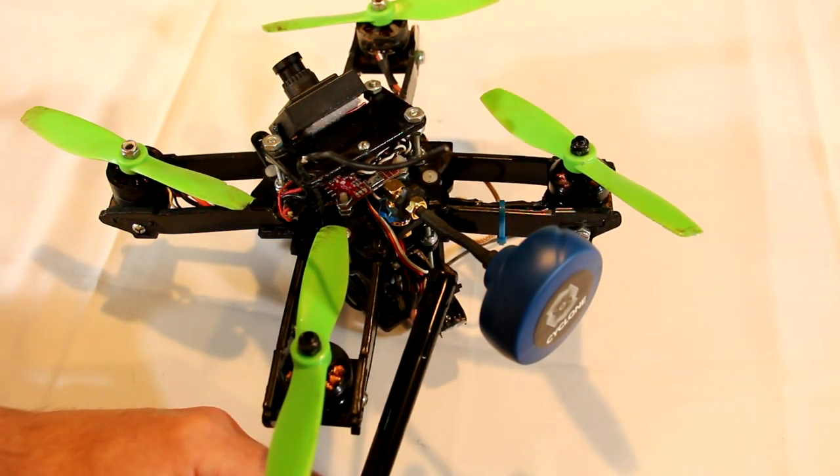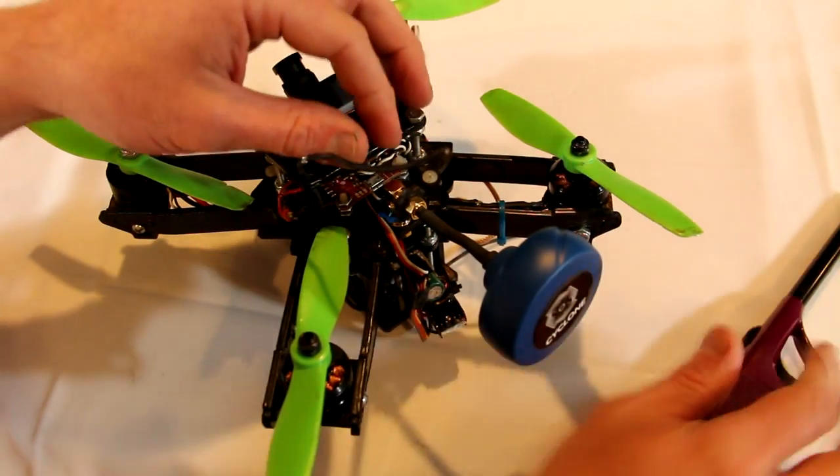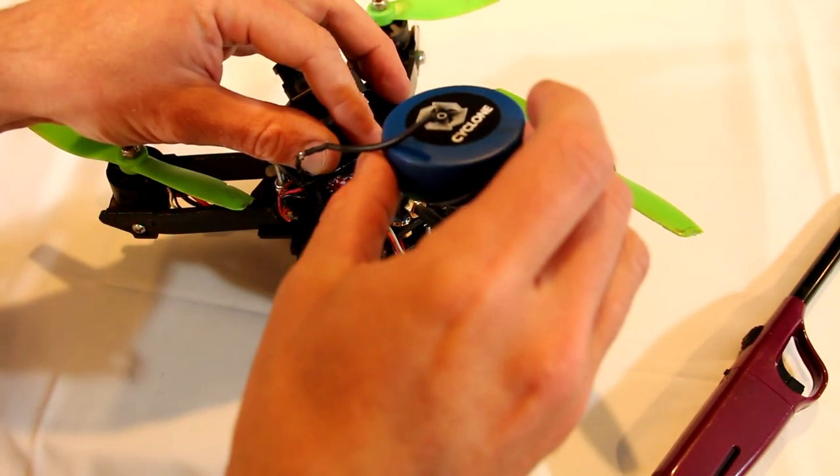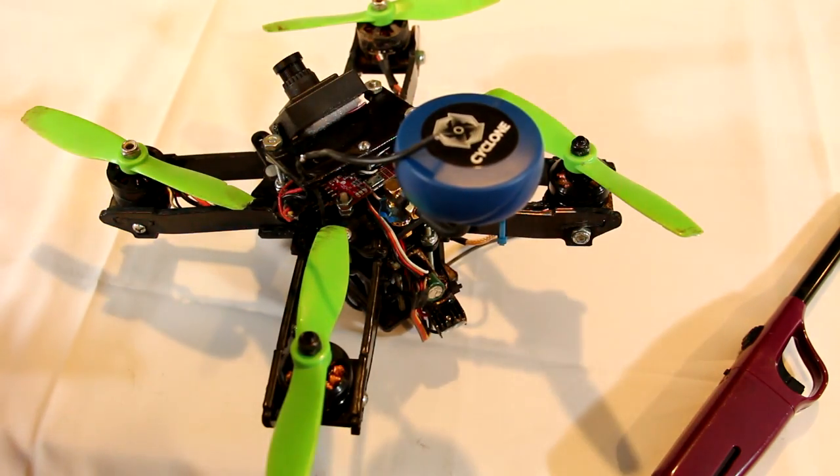Then using a lighter or other heat source, simply heat up the cable. Once hot, bend the antenna to position, and then let it cool. Once it cools, it will retain that position.